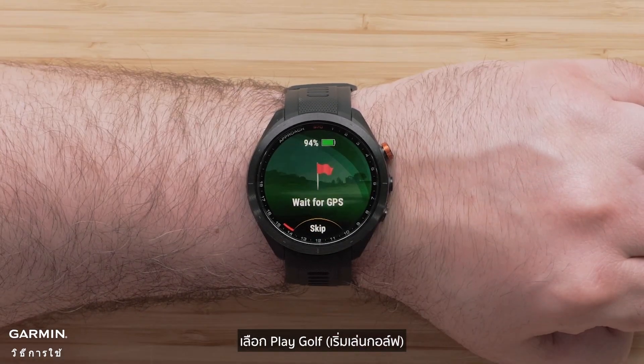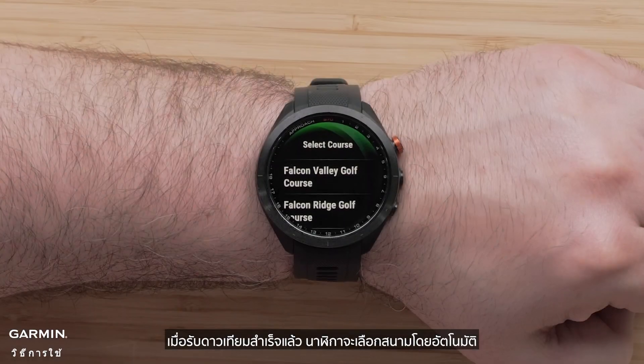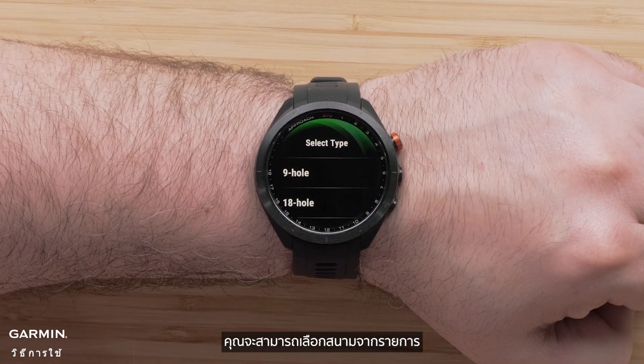To begin a round of golf, select Play Golf. Your watch will now search for satellites. Once finished, it will automatically select the course. However, if there are multiple courses nearby, you will be able to select one from a list.